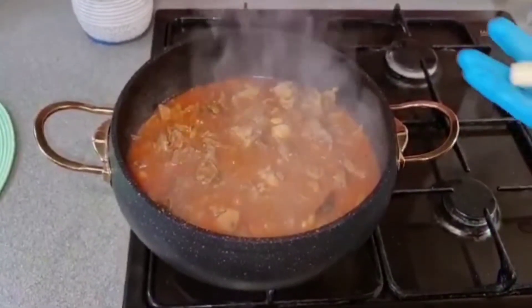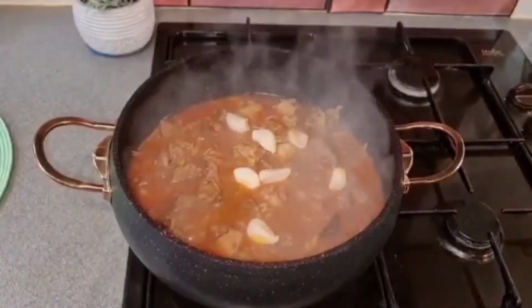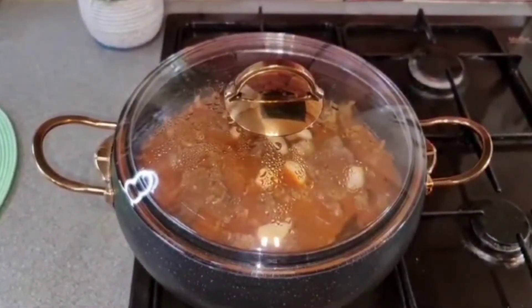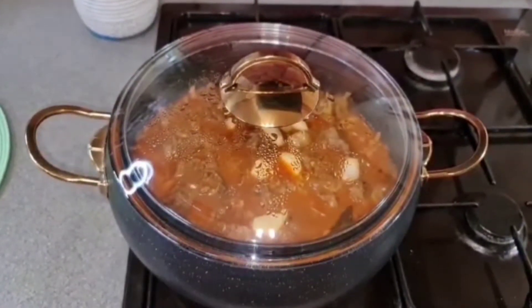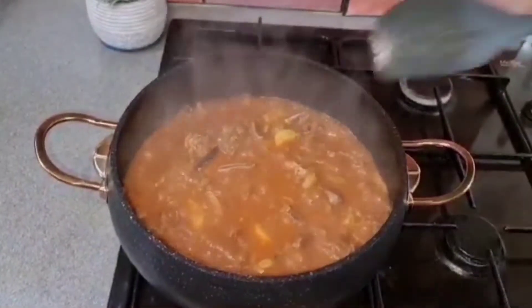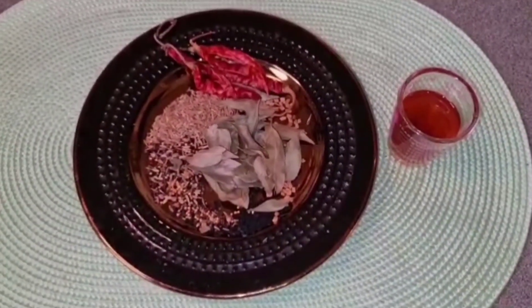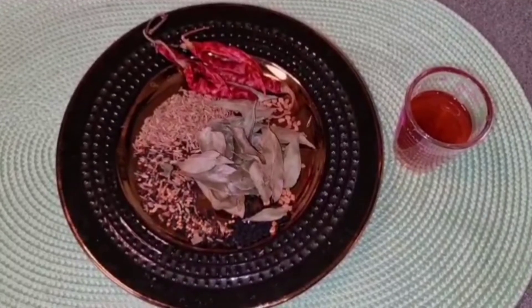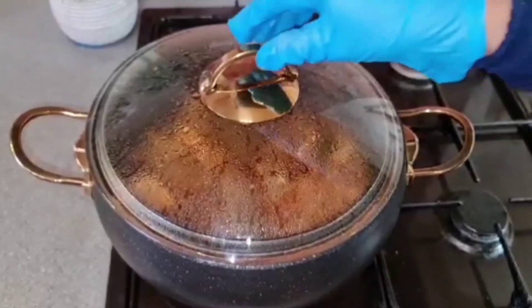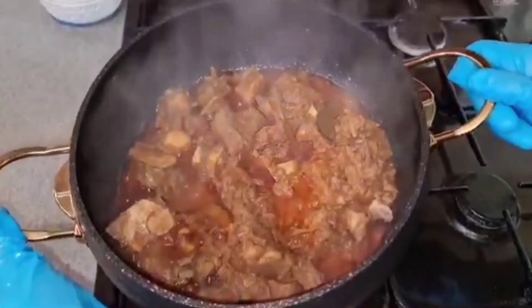এপর যাই, আমি এট করছি রসুনের কয়েকটা কোয়া। এখন ঢাকনা দিয়ে আমি রান্না করবো বিশ মিনিট থেকে এতি। আমার মাংসটা রান্না হয়ে যাচ্ছে। এরপর যাই আমি মাংসটা ভাগার দিয়ে নেবো।